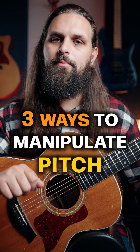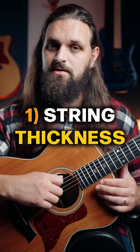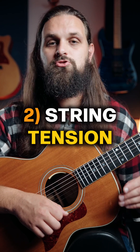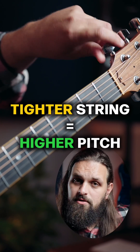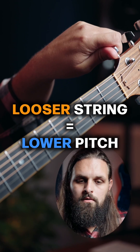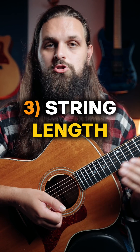There are three ways that you can manipulate pitch on the guitar. One is string thickness — the thickest string is the lowest pitch, and the thinnest string is the highest pitch. The second way is through string tension; that's why tuning works. If you increase the tension, the note goes higher in pitch; if you decrease the tension, the note goes lower in pitch.